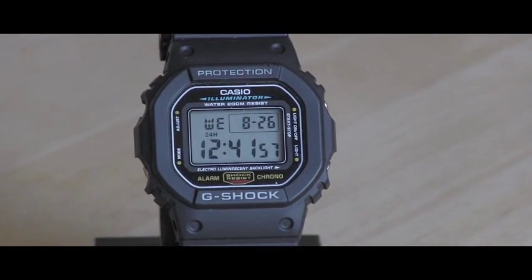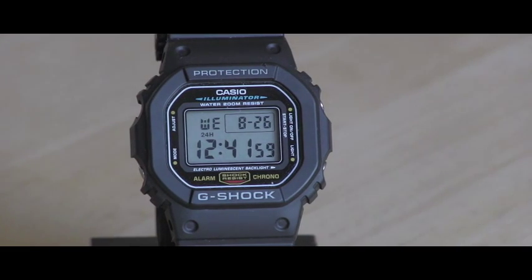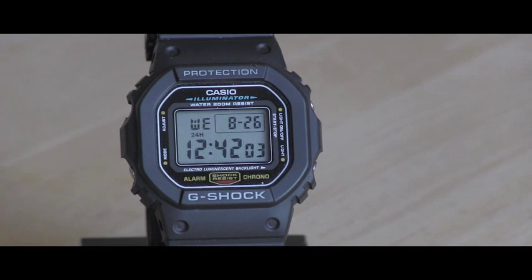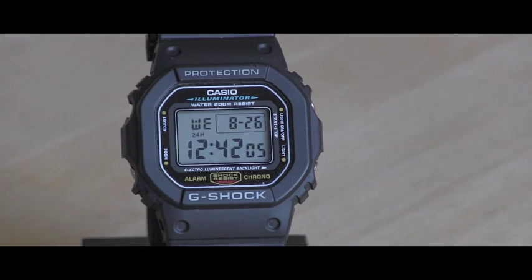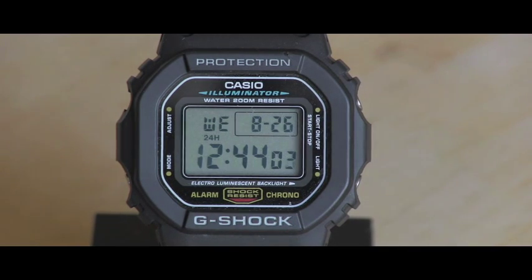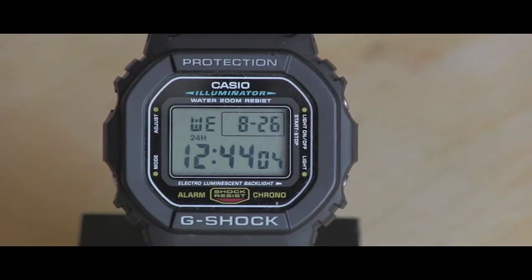It shows you the day of the week, month, and date all in one glance. This display is very large and the numbers are very easy to read. And you can choose 12 or 24 hour time display.